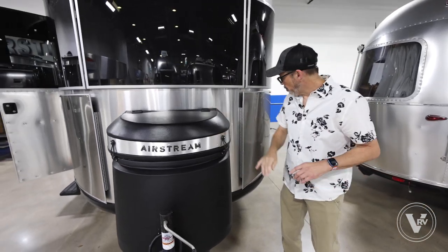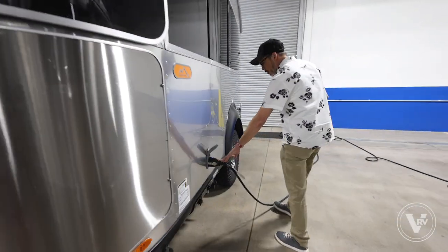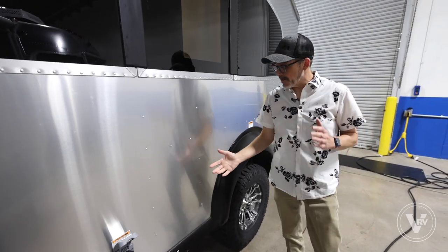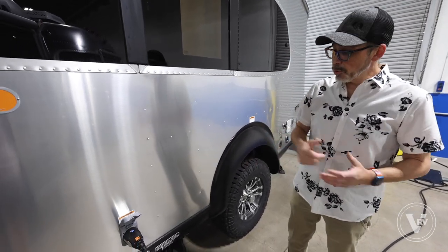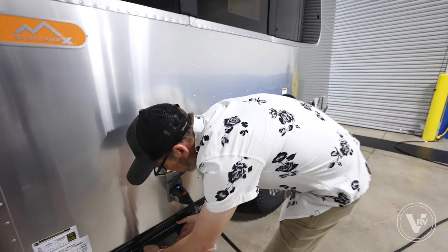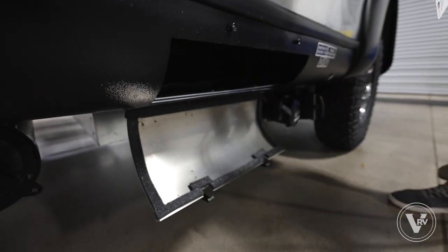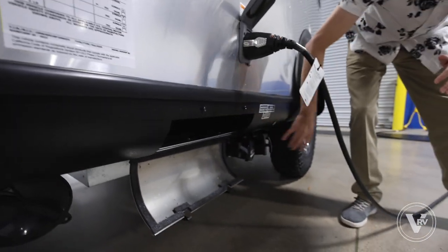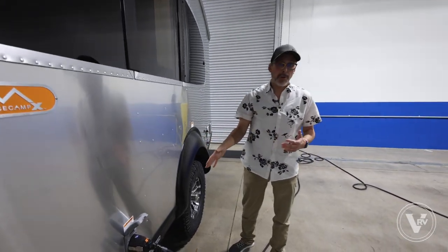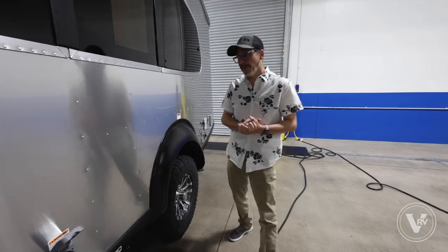Airstream put a smart cord on all their trailers now — it's really easy to connect and disconnect, much simpler than the older style RV cords. There's a little bit of storage here for plastic gloves, sanitizer, that sort of thing, because this is where you'll dump your tanks. Another difference between the 20 and the 16 is you have two separate tanks — a black and a gray tank — versus an all-in-one tank like on the 16.